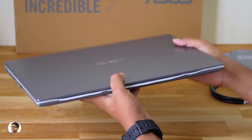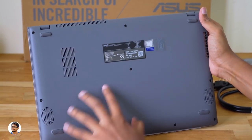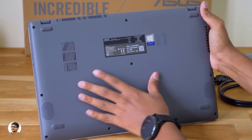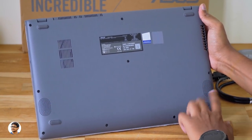Let me quickly show you the bottom side. The bottom panel is also made of plastic and has a nice textured feel to it. There are some product details at the center, rubber foot pads on all the corners, and two down-firing stereo speakers powered by Asus's Sonic Master technology.